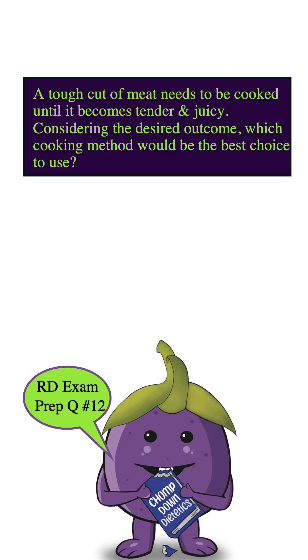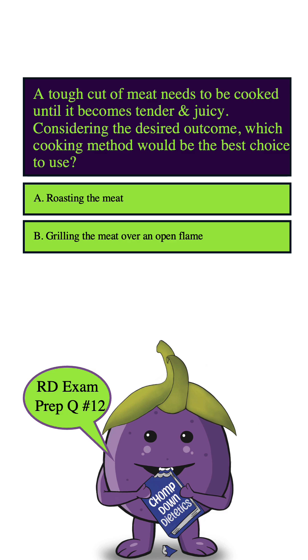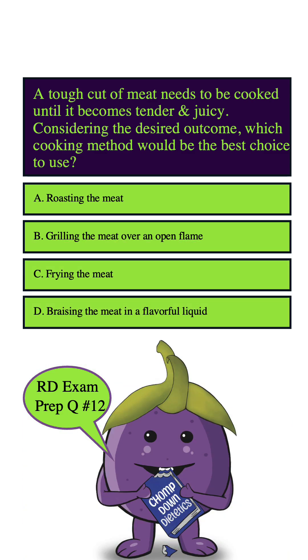A tough cut of meat needs to be cooked until it becomes tender and juicy. Considering the desired outcome, which cooking method would be the best choice to use? A. Roasting the meat. B. Grilling the meat over an open flame. C. Frying the meat. D. Braising the meat in a flavorful liquid.